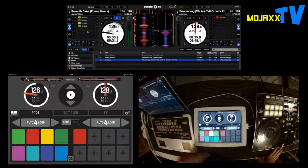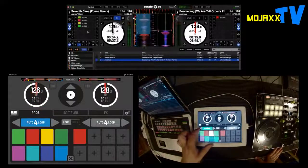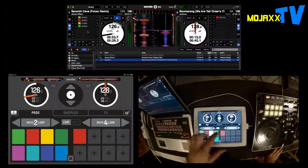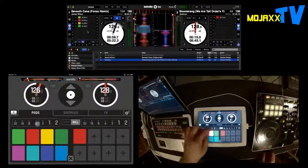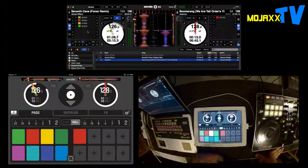On this page you've got your loops: beat loop, four beats, two beats, down to one thirty-second and up to thirty-two beats. You can change that to loop roll as well, which is very responsive — works really quickly.